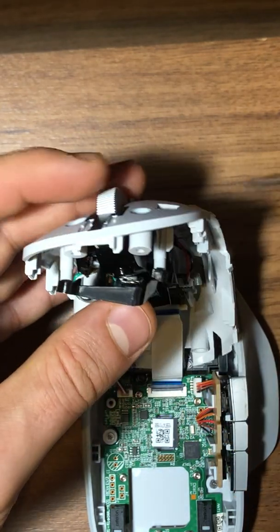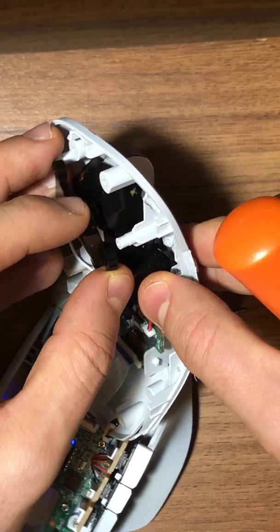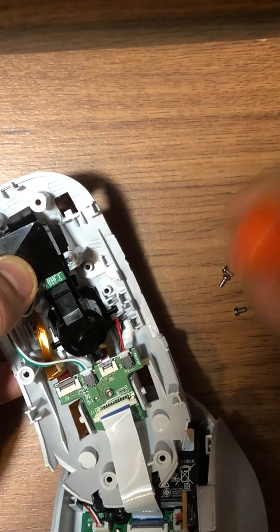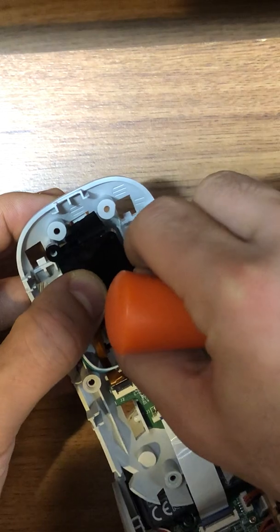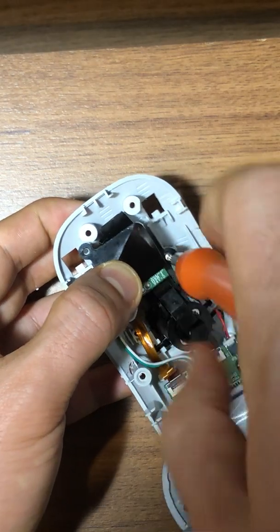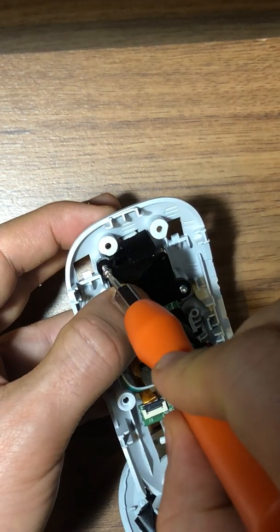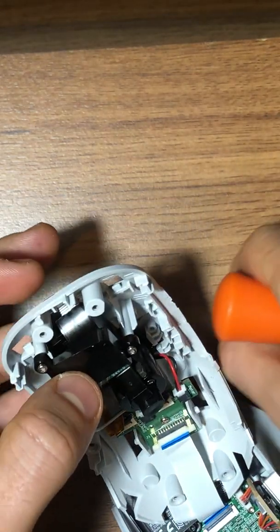Hopefully everything will work back as it was. I'll put everything together. I'll also show you at the end how the first part of disassembly works, because the first part is really the hardest for this mouse — I was not able to figure out how to get inside since there are no screws on the outside. I had to break open the cover.